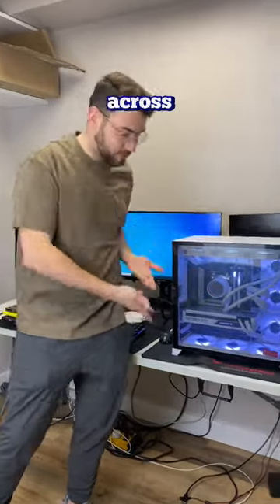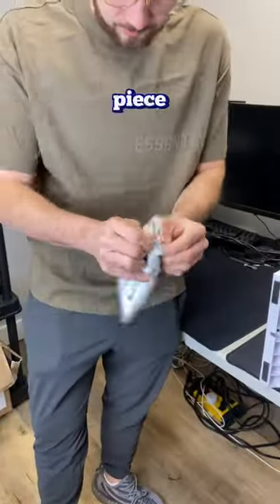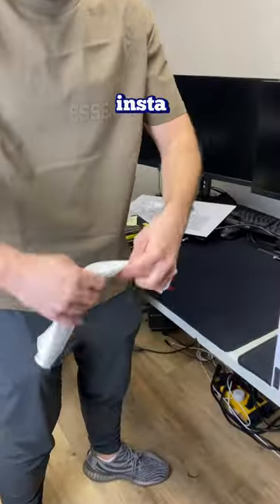This PC is going 5,000 miles across the world and I have to make sure it gets there in one piece. So for that, I'm bringing back our trusted Instapack foam.